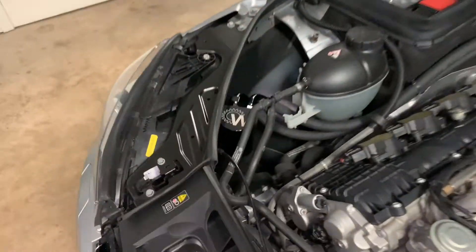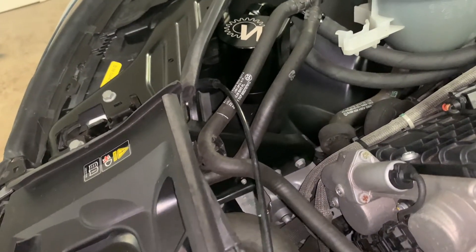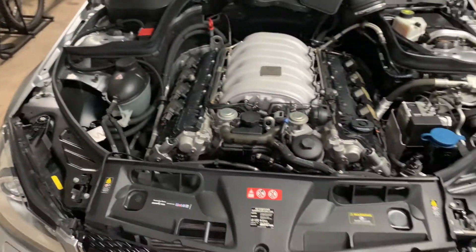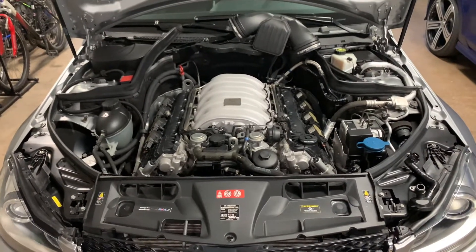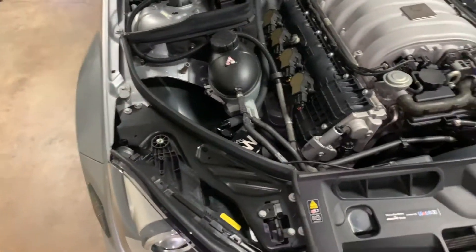I've seen a couple of videos online of people checking how much it's actually collecting. I'm gonna get a thousand miles on the car — I've already got 200 since I installed it — so another 800 miles and I'll check it to see what's in there, if anything.